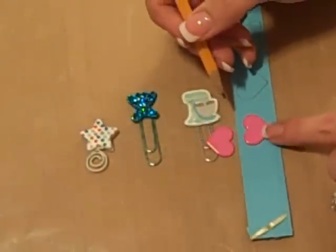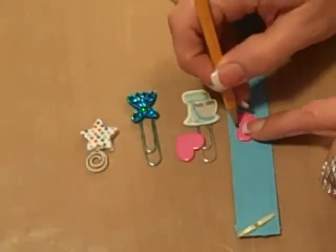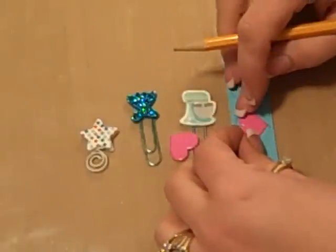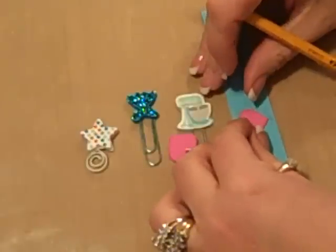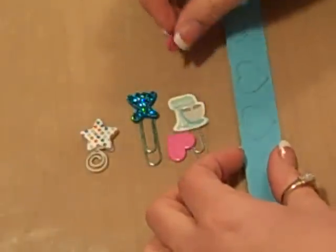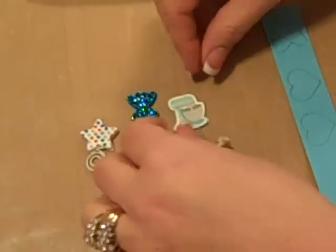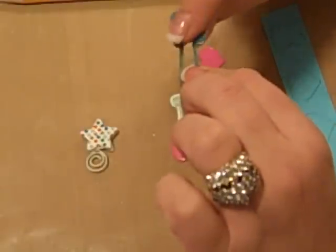I just take matching cardstock — I'm showing you with a contrasting color so you can see a little bit better. And I just lay it down and trace around it. And once you have traced around it, you just cut that out. And once you've cut it out, you have the backing for your paper clip.